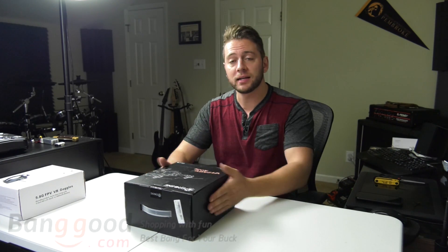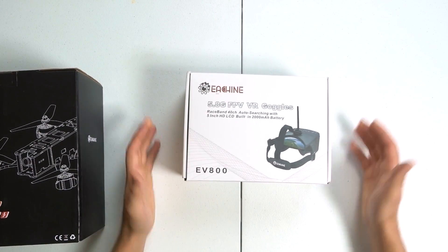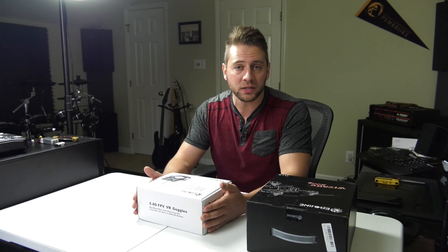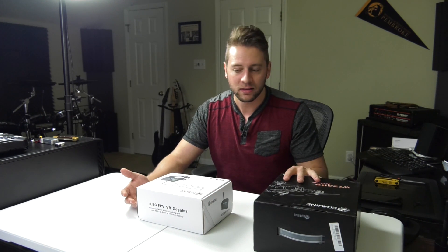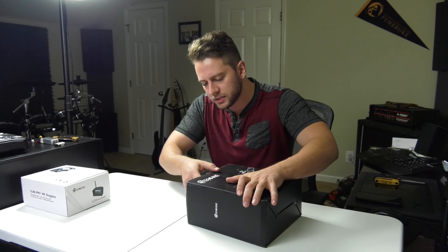I would like to thank Rudy of Banggood.com, who sent me this drone. He also gave me the Eachine 5.8 GHz FPV VR goggles, the EV800. These are a pretty budget option. I mentioned to Rudy that I don't really have any analog FPV goggles I can use with this, and he said he'd send me one. So let's open up the Wizard X220 box and see what's inside.